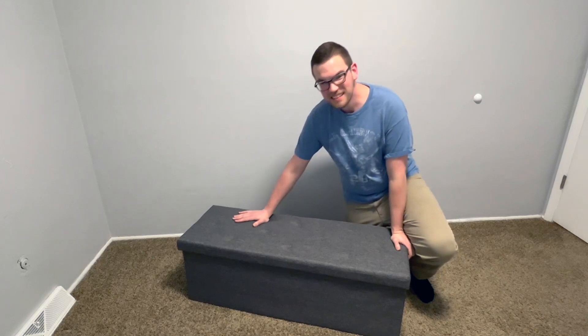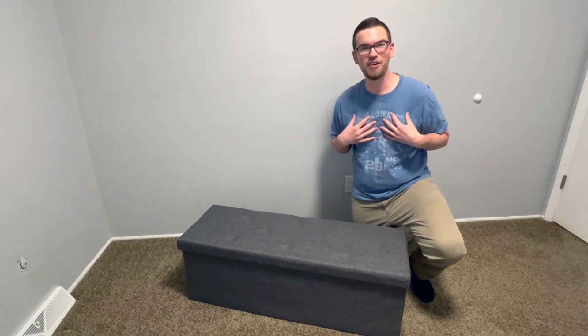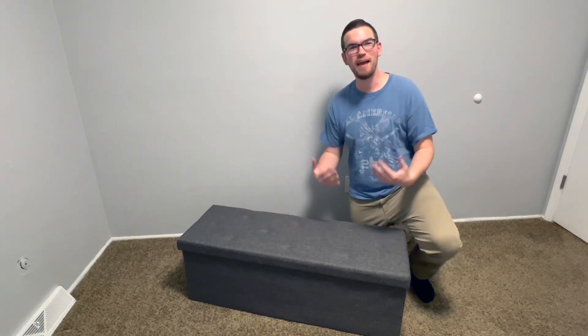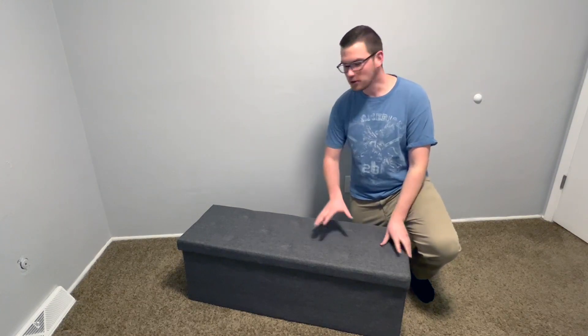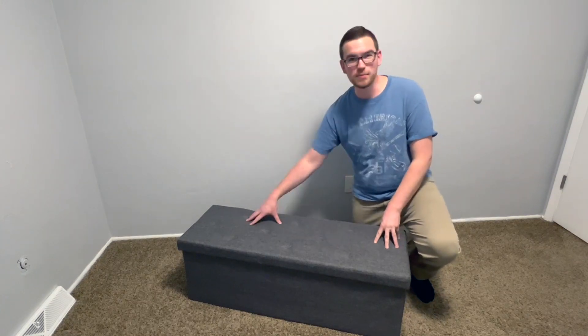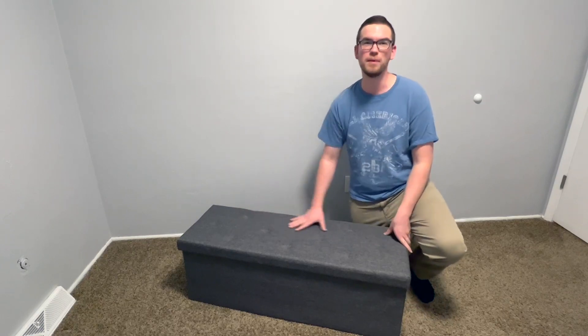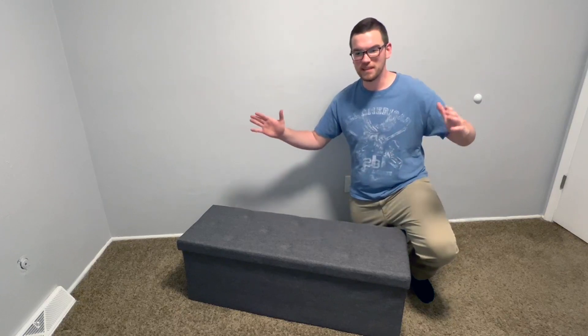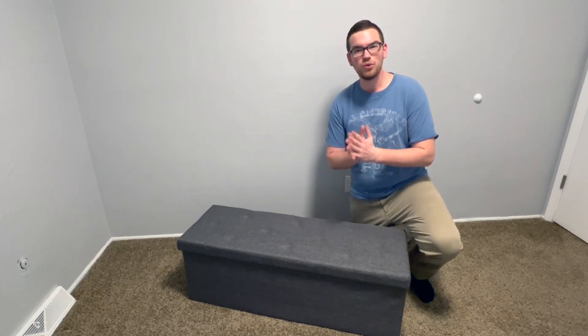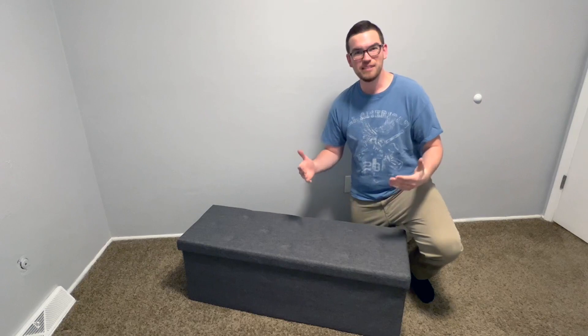This can hold up to 660 pounds. Myself being a six-foot-two heavier guy, I really appreciate that I can sit on this. Not only can I sit on this, but I can sit on this with another person, maybe even two other people. It will support all that weight, which is incredible for something that can collapse up so thin. That is fantastic.